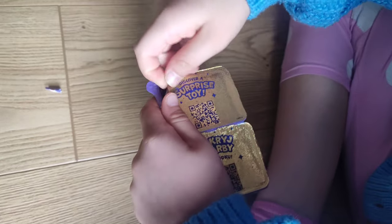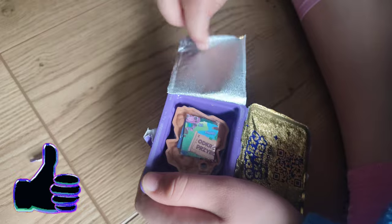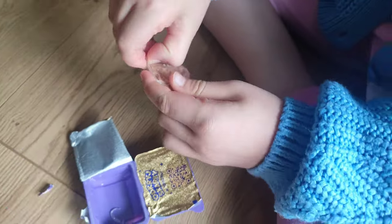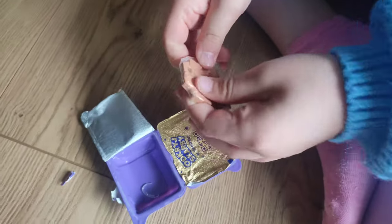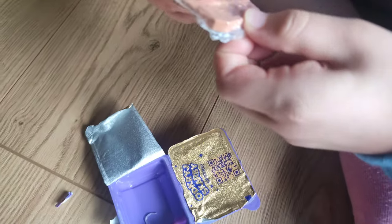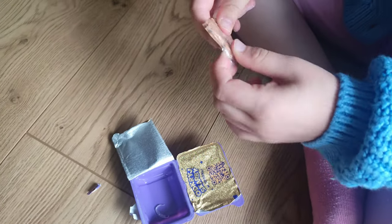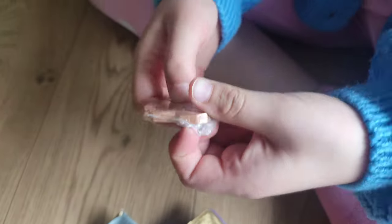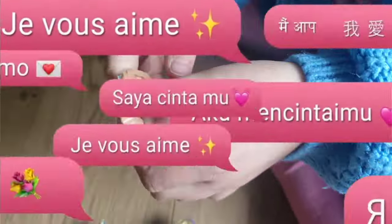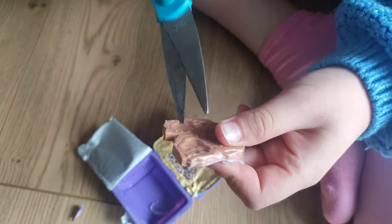I'm looking for some toy treasury. Maybe this one. Yes! There is a toy. But what is that? Looks like some ancient food trips or something. Let me open it. Not that easy. I need some help. Okay, right.